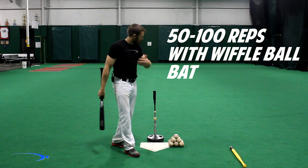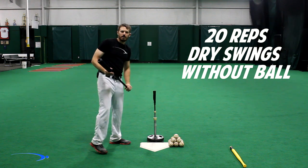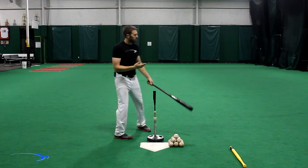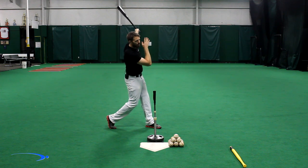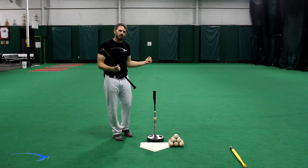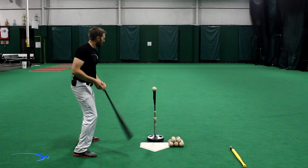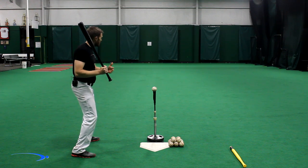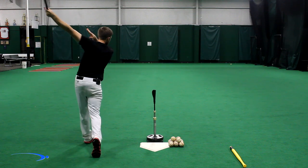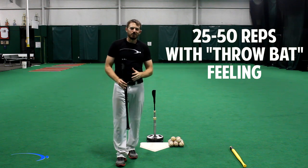After you get a good 50 to 100 repetitions of this drill with your arms extending really nicely, pick up your real bat. I would stick with the imaginary ball for a good 20 more repetitions and start using that same feeling of throwing the bat towards right center field — letting those arms get really long and letting the bat take you around versus trying to snap it out of the zone. After those 20 repetitions, go ahead and put some balls up on the tee and start using that same feeling. Those balls should go towards right center field, just like the bat, and start using that feeling to get nice extension through the zone.